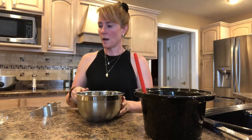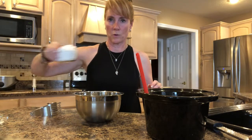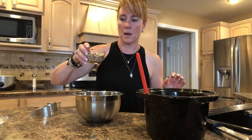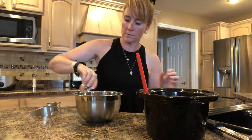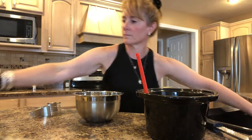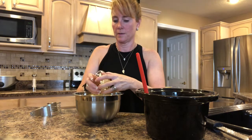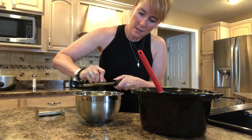Now for the topping. Three quarters cup of oats, three quarters cup of all-purpose flour, a third of a cup of brown sugar, half a cup of chopped pecans, half a teaspoon of salt, half a teaspoon of cinnamon, one stick of butter — which equals eight tablespoons — at room temperature, cut up into cubes. And about an eighth of a teaspoon of nutmeg.